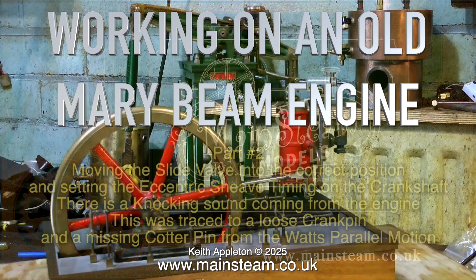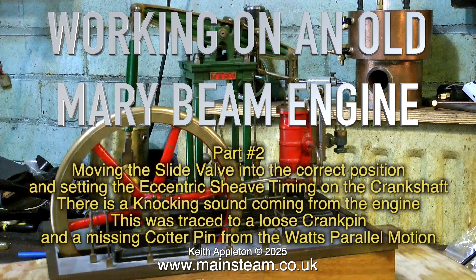Working on an old Mary beam engine. This is part 2 of a compilation video showing how I got this Mary beam engine to run very well, by moving the slide valve into the correct position and setting the eccentric sheave timing on the crankshaft.